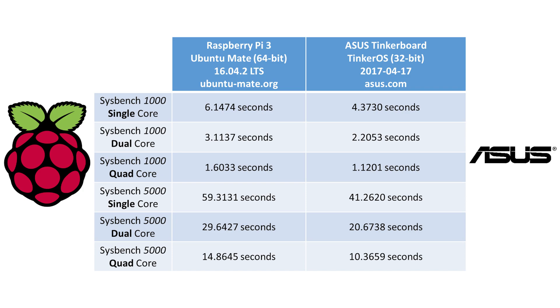It's worth noting that the ASUS Tinkerboard comes with a heatsink in the box, which was installed during testing, indicating significantly more heat generation compared to the Raspberry Pi which runs without a heatsink. That's something to consider when planning your use case. That concludes the benchmarks — now let's look at the forums and support for both boards.